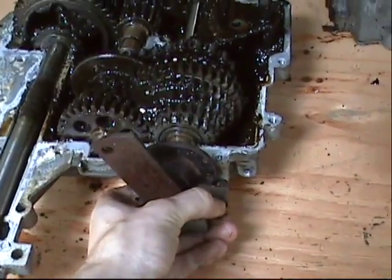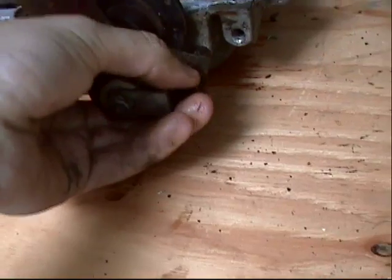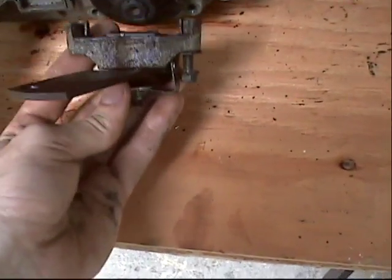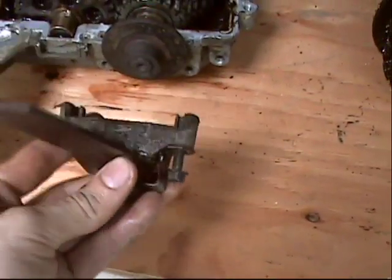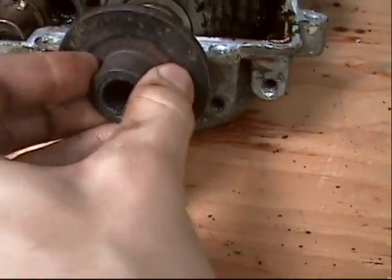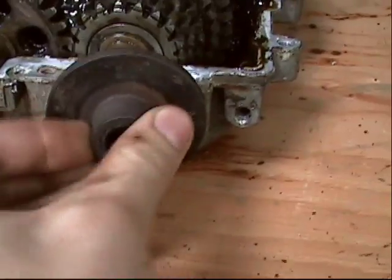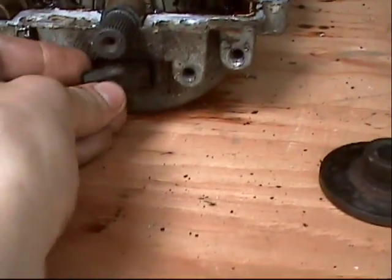Taking off the brake caliper is easy — there's two bolts on either side, pull them off. I already had this one started with a wrench. Now the brake disc should just pull right off, nice and easy. Then pull out the inside brake shoe.